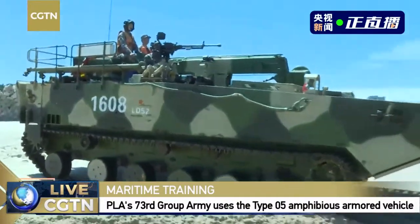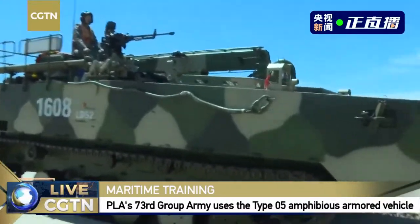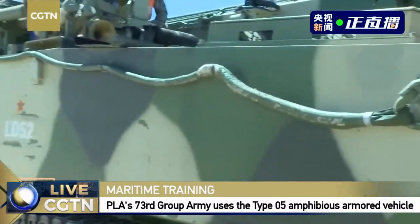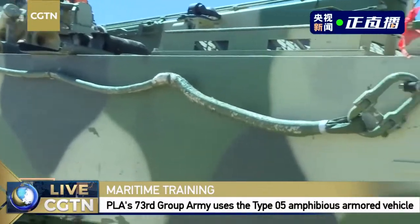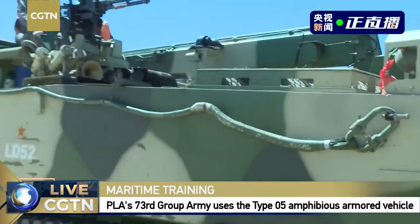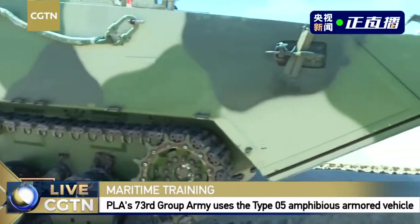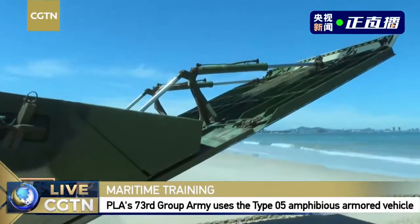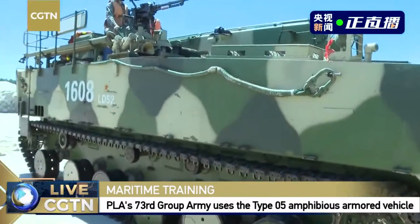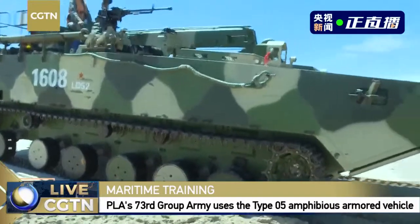Could you say something more about this rescue vehicle? It's a company-level vehicle. When our armored vehicles encounter obstacles or functionality problems, we solicit the help of this rescue vehicle. You can see a crane arm on top of it, and inside the cabin there is also a power engine. The chassis and other parts are similar to those of the armored vehicle.